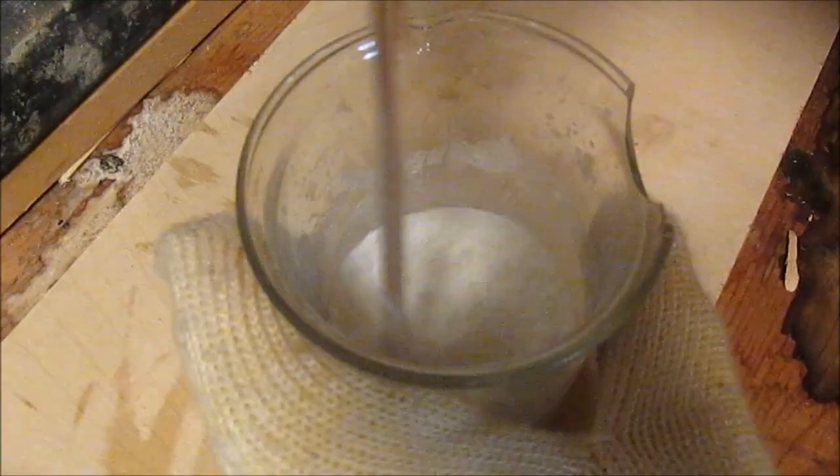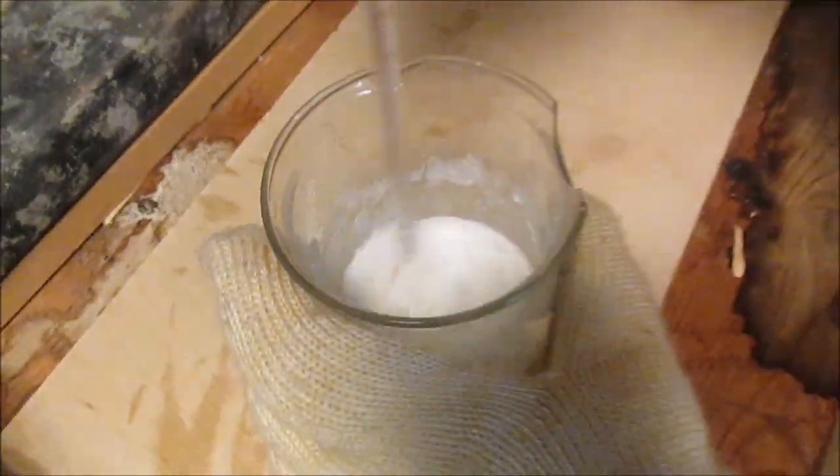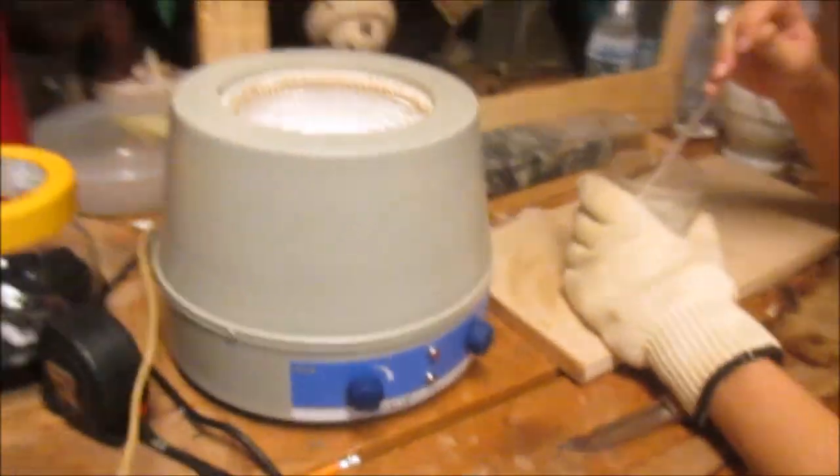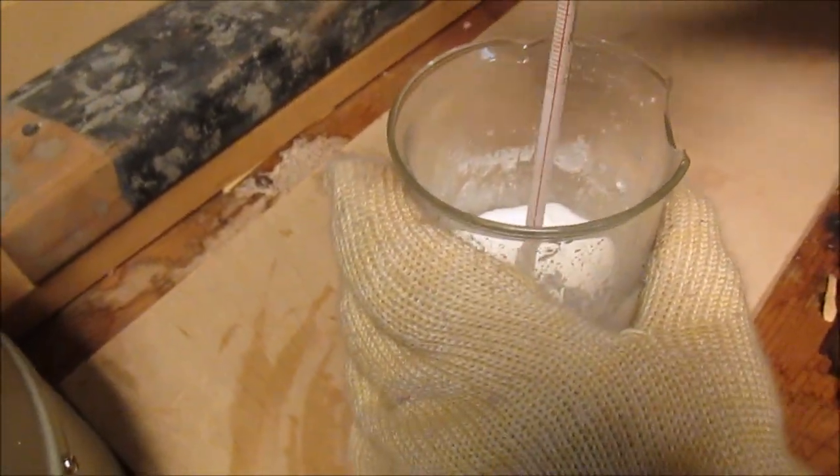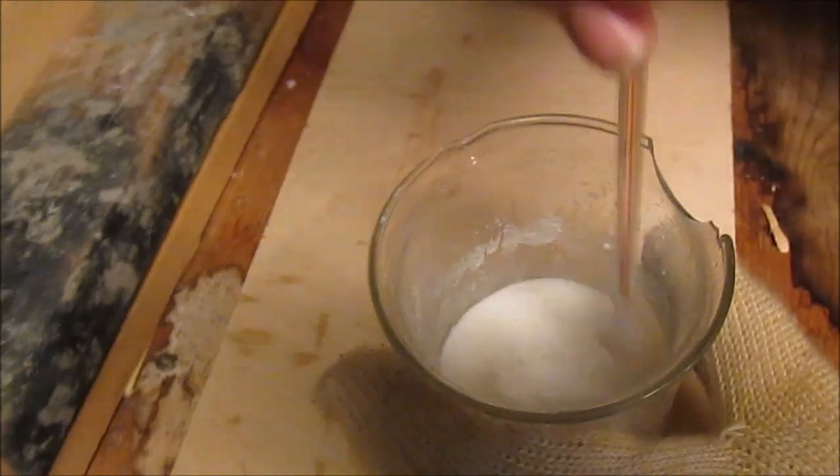Gabe has just finished drying out some sodium nitrate. This is a bunch. We reacted a whole bunch of sodium hydroxide with nitric acid — we made it from the remainder of our concentrated nitric acid, and we're all out now. We're going to distill this with sulfuric acid into concentrated nitric acid. Pure fuming nitric acid, almost no water.